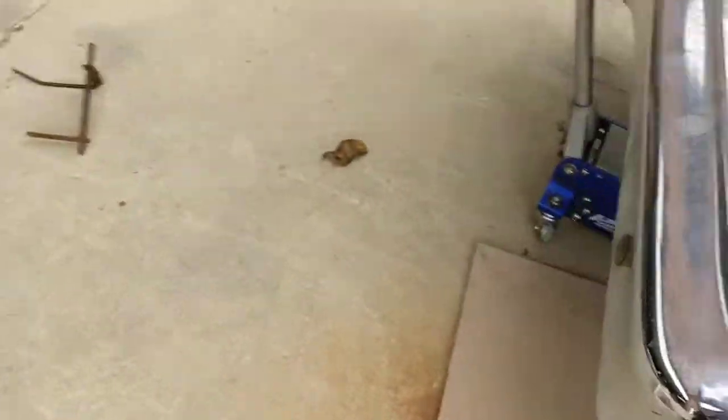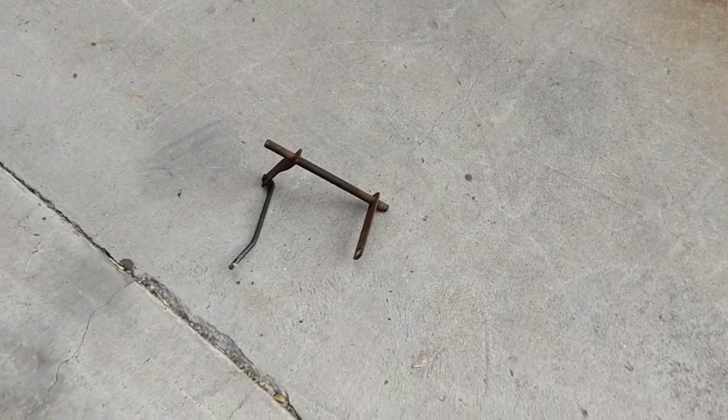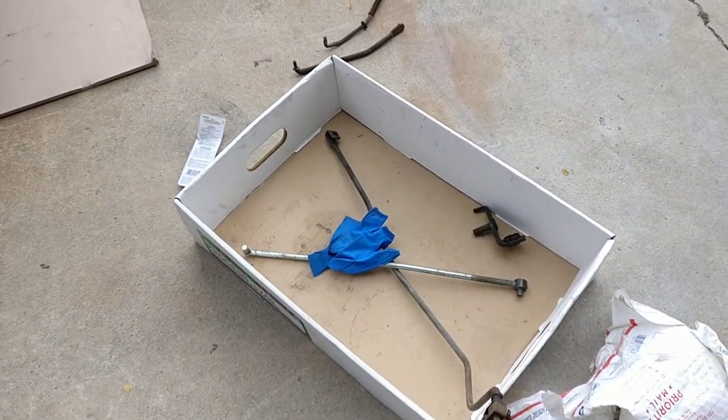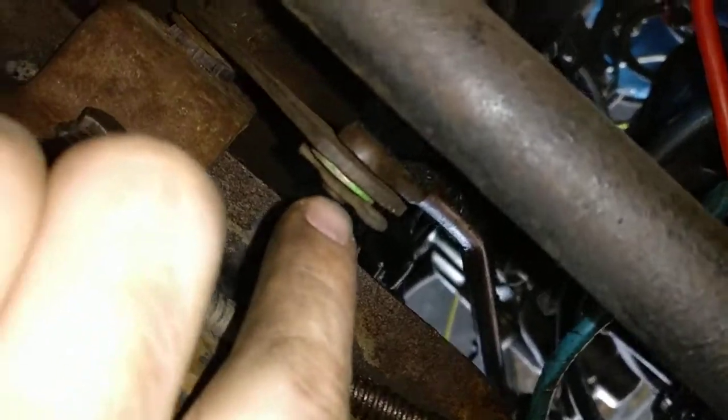I just got finished swapping the factory column shifter linkage back on, so this is going to be a quick run through of that. I had some extra linkage laying around from some other cars in the past, and this car essentially didn't really have the linkage that I needed. Let's get under here. All I had was the one rod — the rod that goes up to the column shifter and goes to this bracket right here.